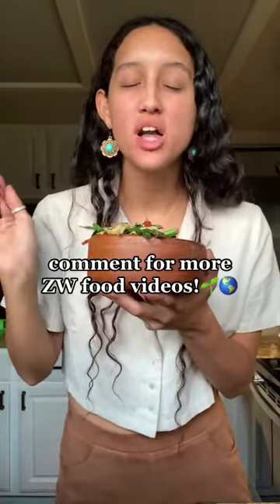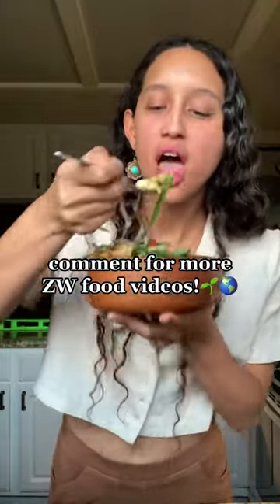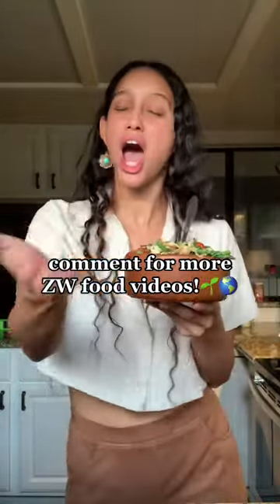Let me know in the comments if you guys want to see more what I eat in a day as a zero-waste vegan, or if you guys want more recipe videos. Just let me know in the comments — I'm down for whatever.